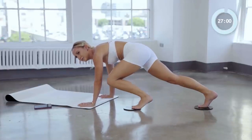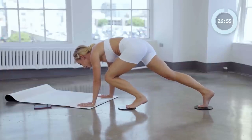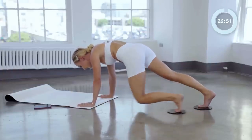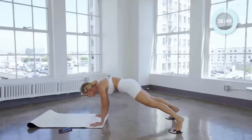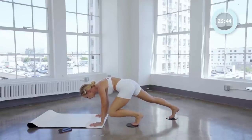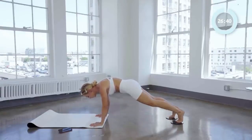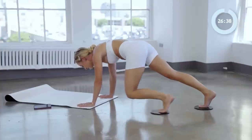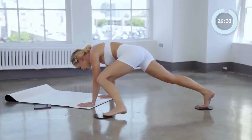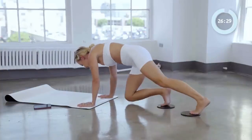Good. Stay here in your high plank, do little circles. Four and three and two. Hold it, keep holding it, you've got it. Last four, we're going to circle the other way. Four and three and two and one. Good job.